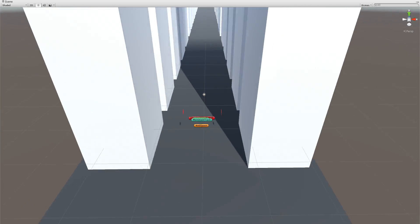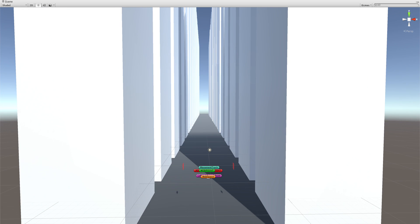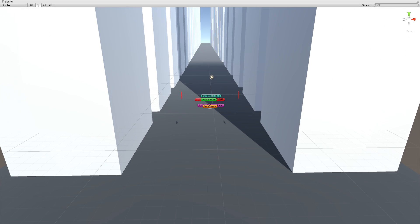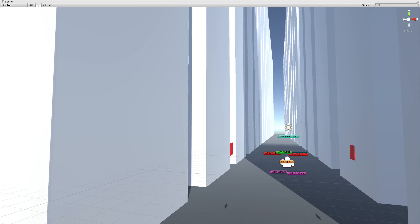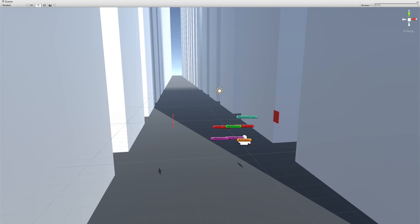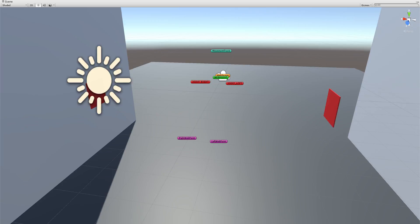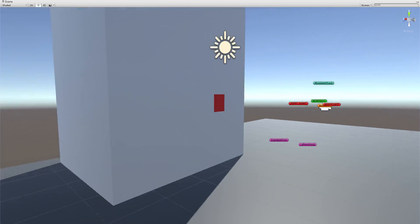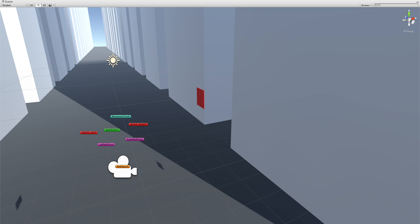I might actually put this up as a free download or send it into the asset store when I finish it and add ray casts, so you can actually shoot them properly. I think this could be a cool little mini game — maybe even a mobile game. Let me know what you think in the comments below. Thanks for watching guys, see you next time.